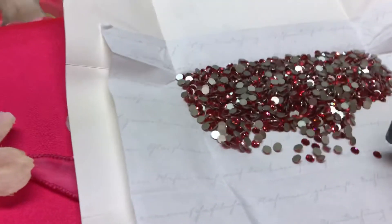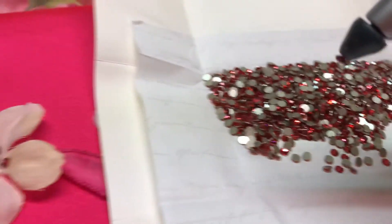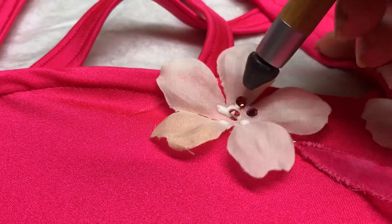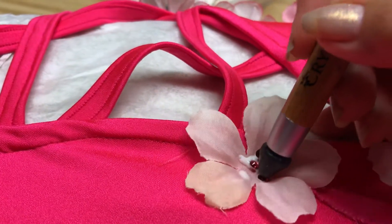You are simply going to take your Crystal Katana for the smaller stones, pick up a stone, and place it on the dot of glue that you have placed — sized to about the size of the stone you are going to put on it.